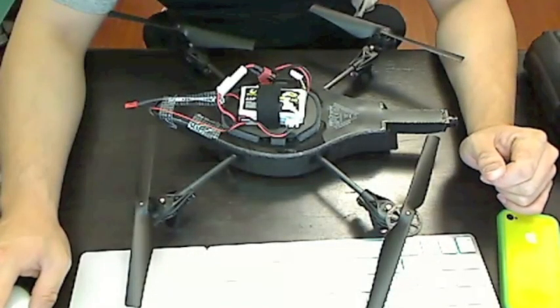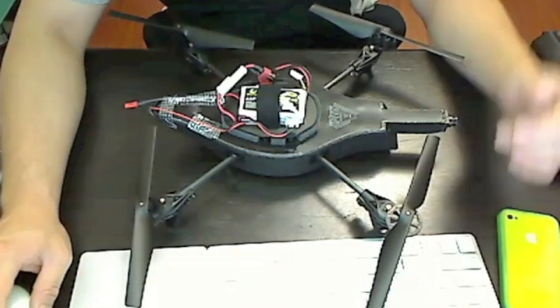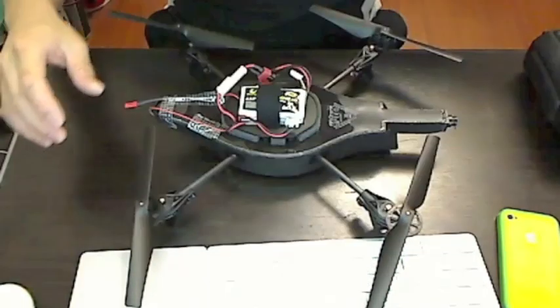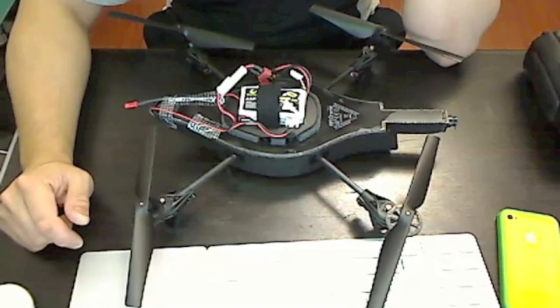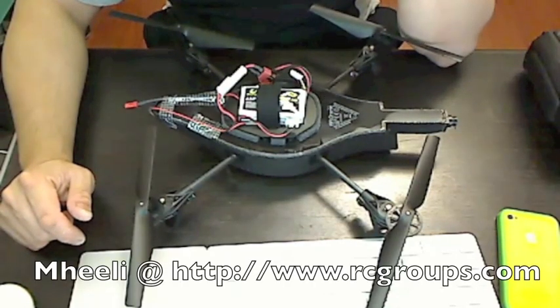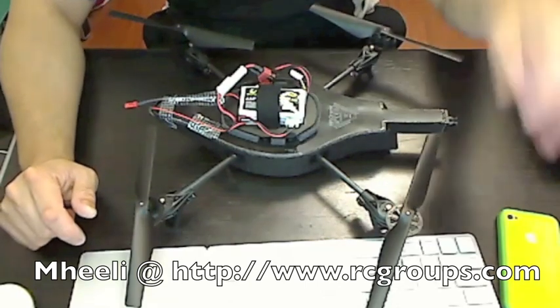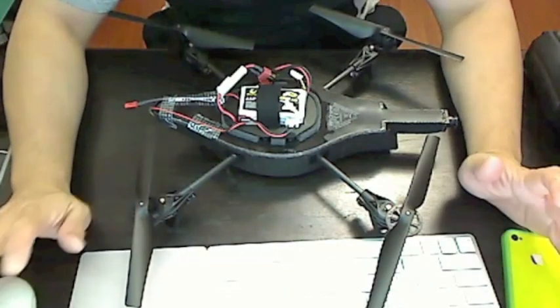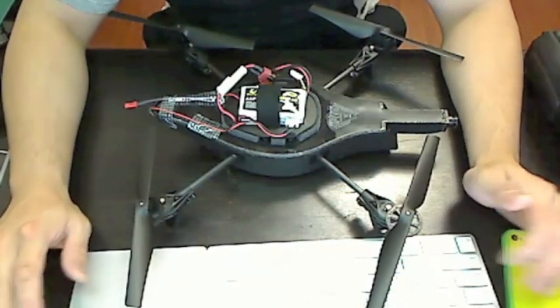Today I'm going to talk about modifying the AR drone so it works with an RC transmitter like the DX6i. This really isn't going to be a thorough tutorial, but you can find a really nice tutorial from rcgroups.com by a guy named M Healey. He has a very detailed how-to, and if you follow it to a T you shouldn't have any issues. This video will just give you a general idea of what is involved.